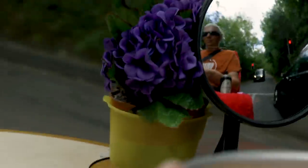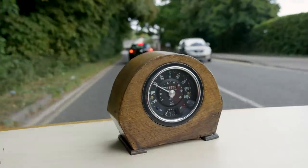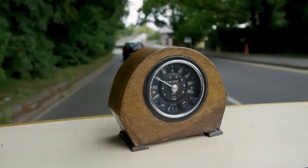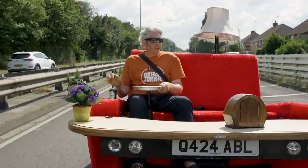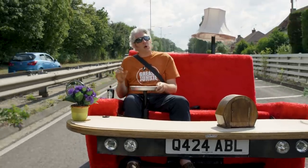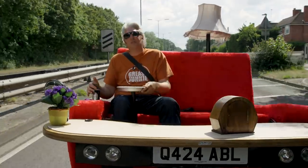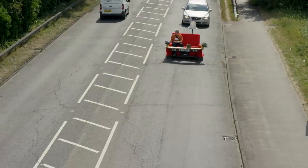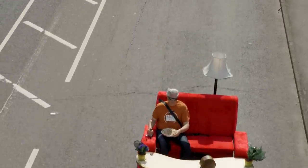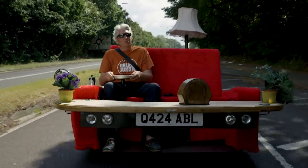As part of being street legal, of course, I need to know what speed I'm doing. I've actually hidden the standard Mini speedo in this little clock here on the coffee table. It obviously gives me an idea what fuel I've got as well, and whether my lights are on or not. The interesting thing is that I set the world record for fastest furniture about 20 years ago — around 1998 — at 87 miles an hour. We were at the Goodwood circuit, and that's how Guinness World Records actually found out about this amazing contraption.